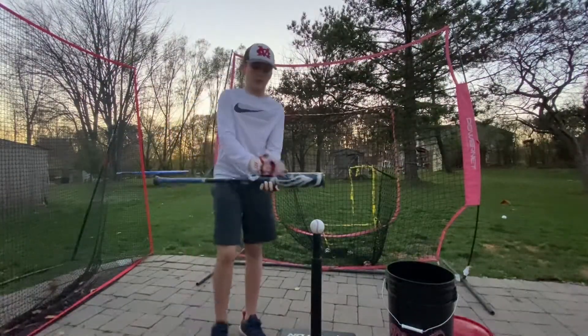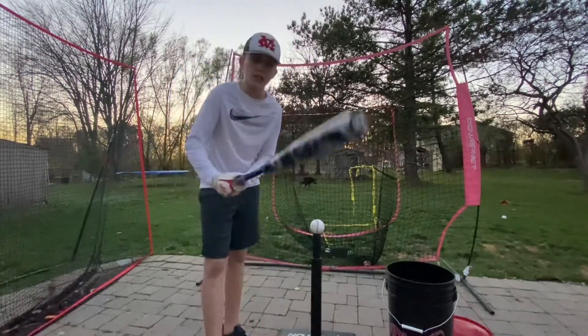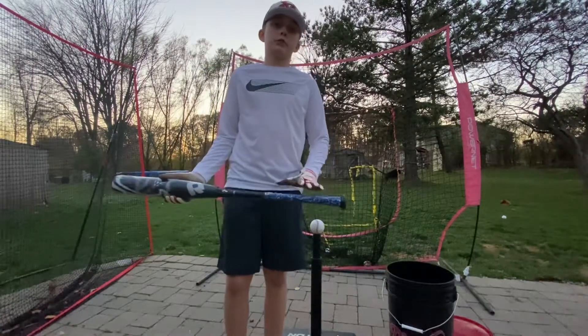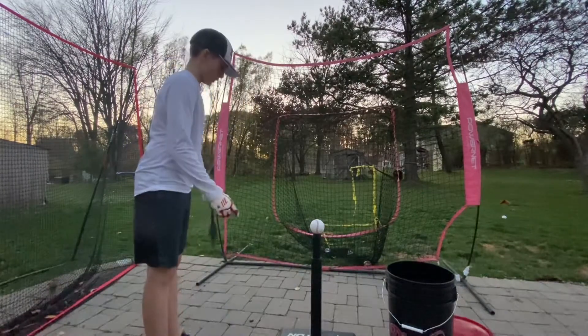So this thing has a composite handle and composite barrel, obviously. It's got the same end cap since around 2018. The grip that came on it I didn't like, so I switched that up — but that's all preference. If you like the mini skirt grip, I don't.